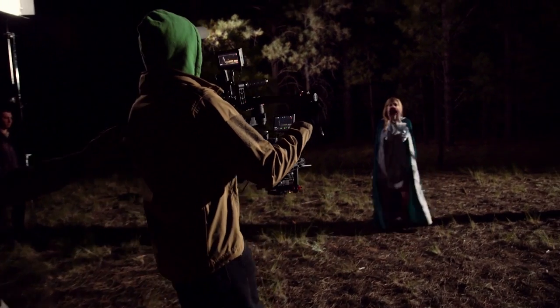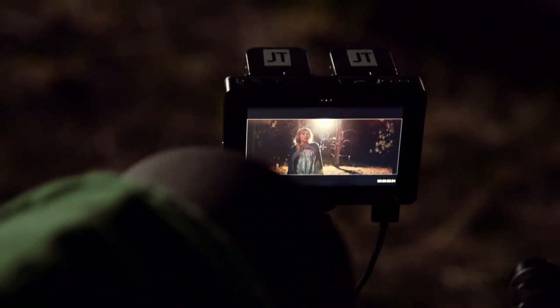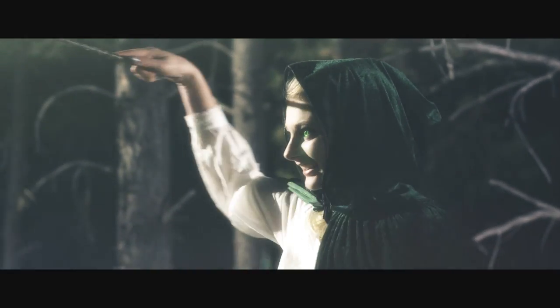For the night portion of the Pushing Daisies shoot, Shannon comes through a portal looking for her sister — confused, out in the middle of scary woods with no idea what's going on — and her sister attacks her from behind a tree and overtakes her. I wanted a stylized moonlighting kind of scene. It's brighter than actual moonlight would be, but it's a music video so you can get away with that.